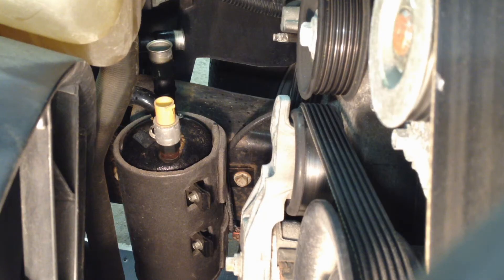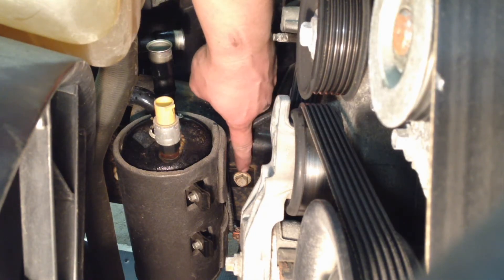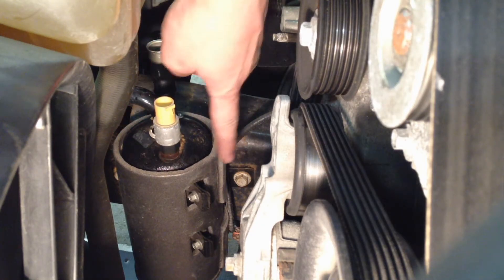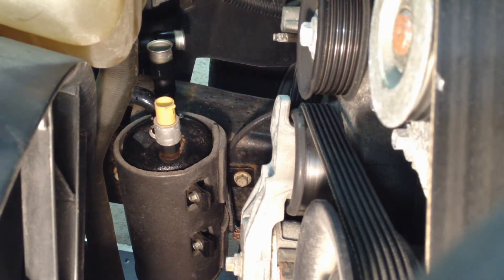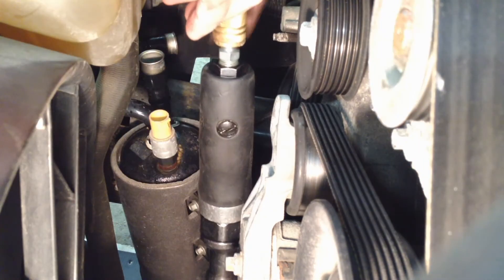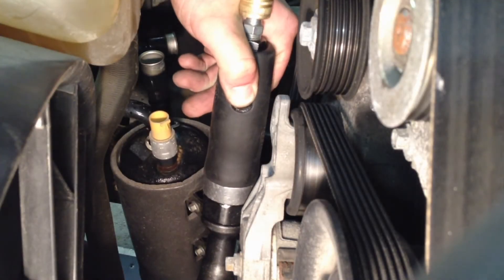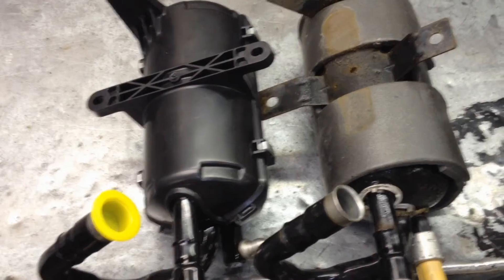After that comes the easy part — there are three 13-millimeter bolts that hold it on. There's an ear here, another one on the other side, and then one down below right next to where we saw that leak earlier.